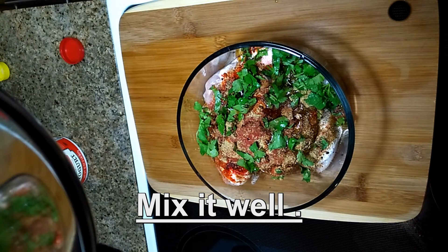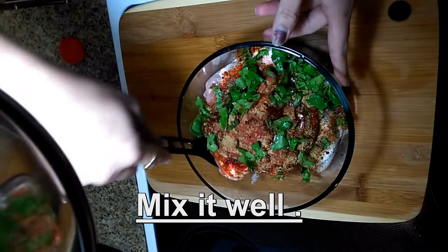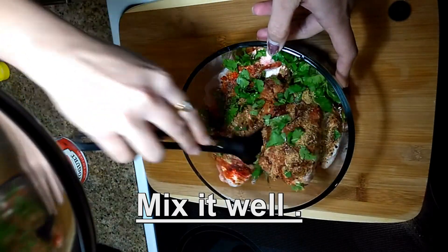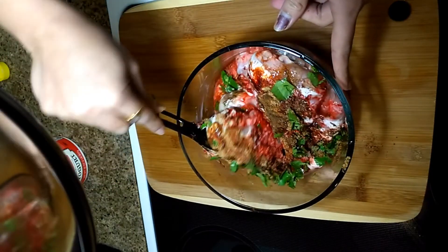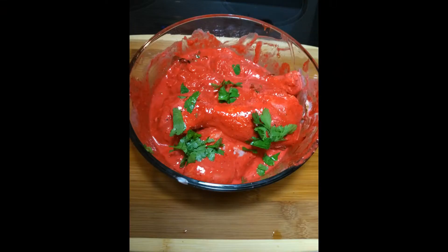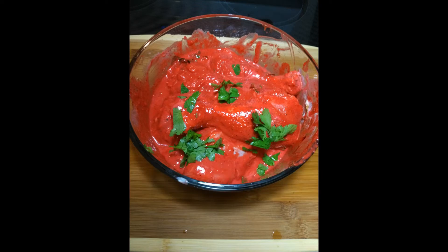Mix it properly — you can mix by spoon or using your hand. Apply and coat the chicken pieces with the spice mixture and rest it for 1 hour. You have to freeze it for 1 hour.